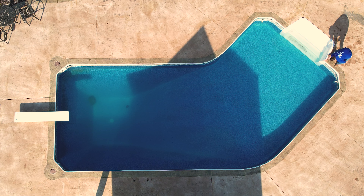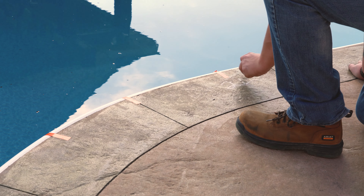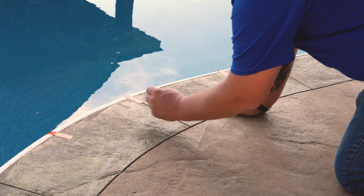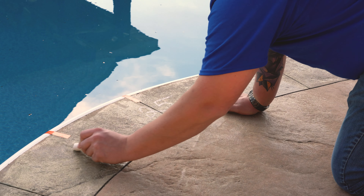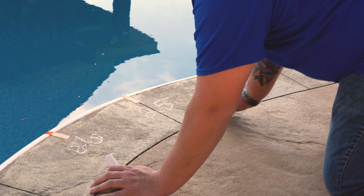Mark AB points. Using chalk, mark and number points along the water's edge 3 feet apart. Pay extra attention to areas with corners, direction changes, and special features — use closer intervals and mark these points 6 inches to 1 foot apart.